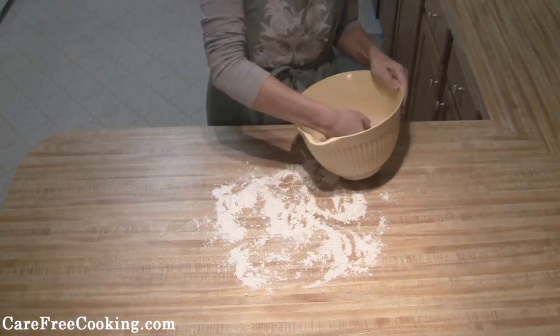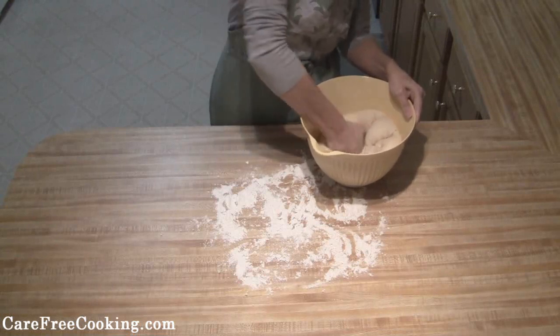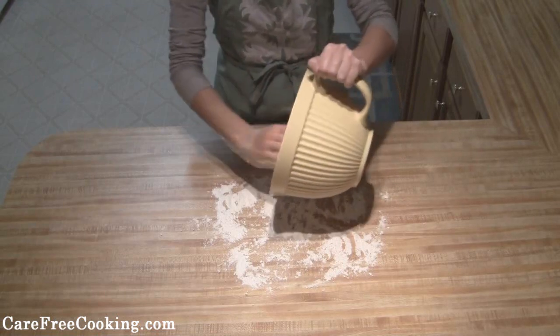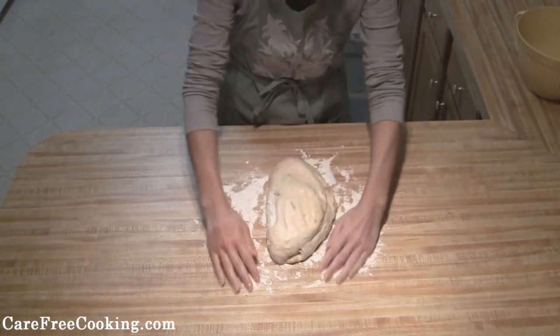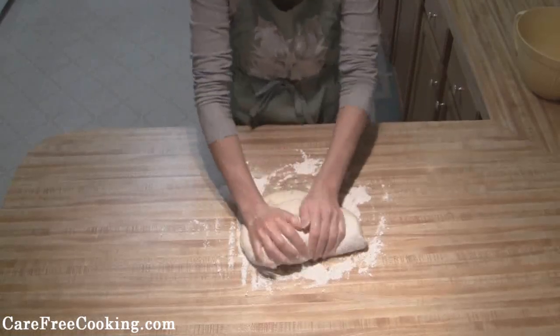Now that this is pretty much doubled, you're just going to punch it down and try to get out your air bubbles. Put it onto a floured surface and knead it for about a minute or so.